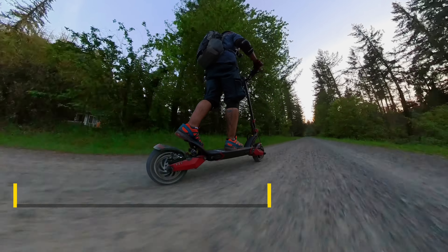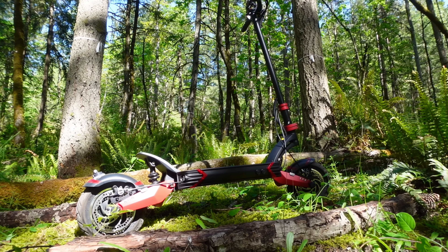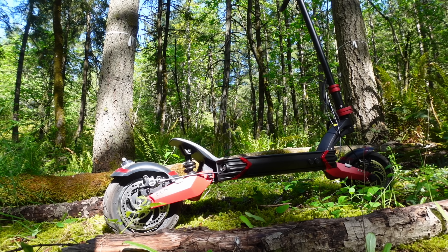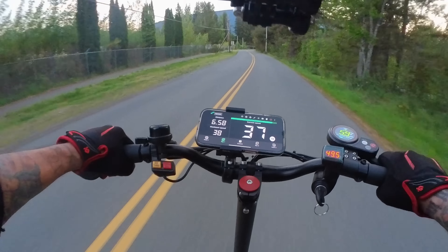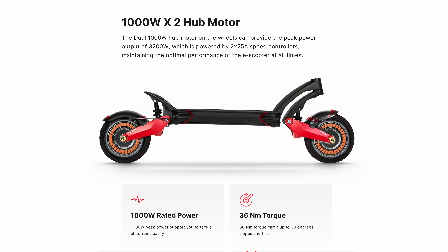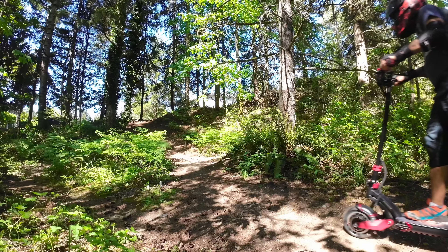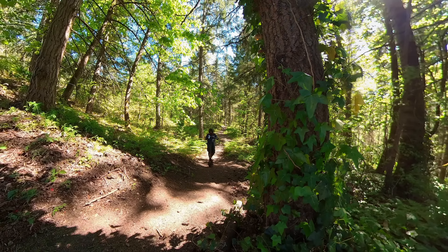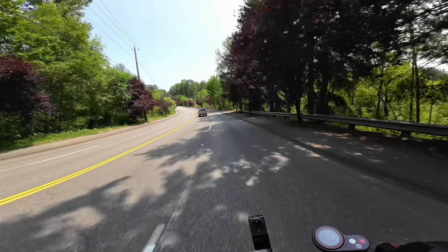Let's start things off with the power of the Eagle One. This electric vehicle is equipped with dual 1000-watt LGS DDM motors that peak at 1600 watts each, combining for a total power output of 3200 watts. Under max acceleration, power is regulated via dual 25-amp speed controllers. The Eagle One cranks out 36 Newton meters of torque.